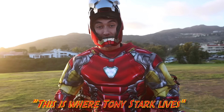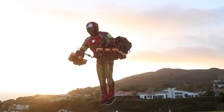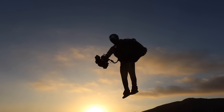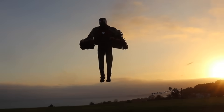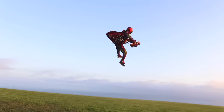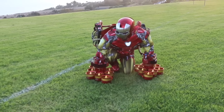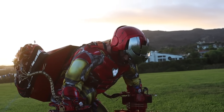Made it to Malibu — this is where Tony Stark lives. It's been like a dream. Damn, this is sick. Unreal. Pretty sick, dude — I feel like I'm watching the movie. Gotta make one more stop.